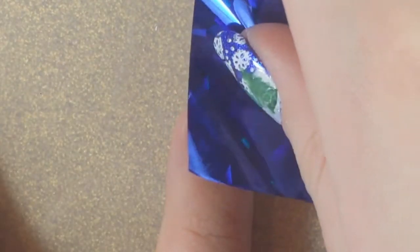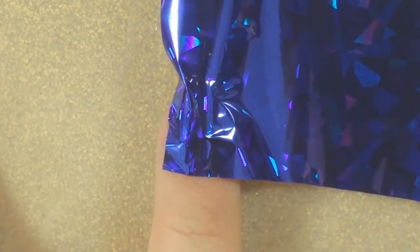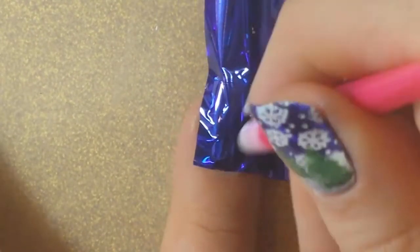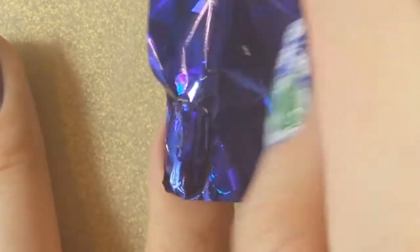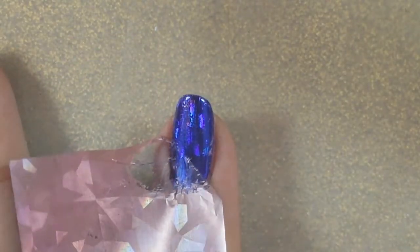I just press the foil on top of the nail and then I'm taking a cuticle pusher to secure the foil on the edges. You want to rub it in so it sticks to the adhesive really well, and as you do that you will see the clear top of the foil separate from the rest of it — that's when you know it's ready. You can see the clear edges, then you just peel off the rest of the foil and it sticks to your nail, just like that.